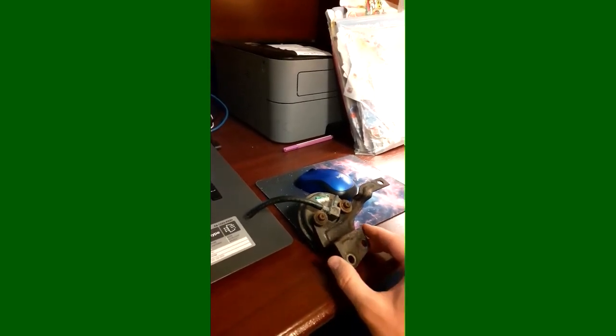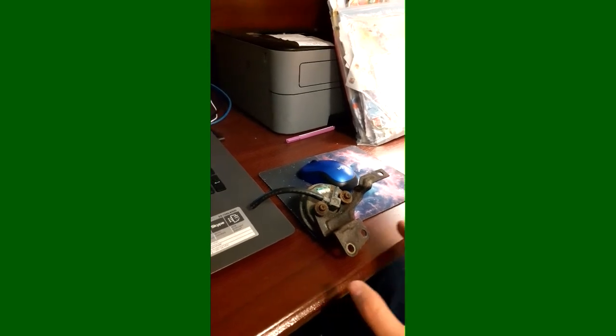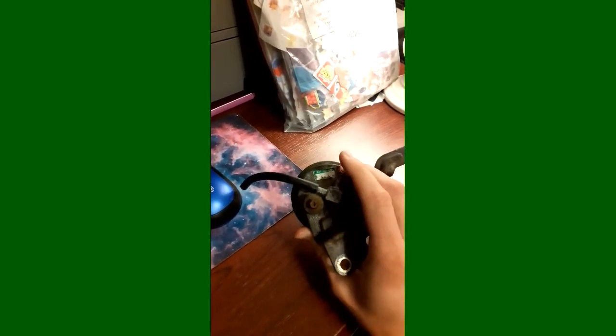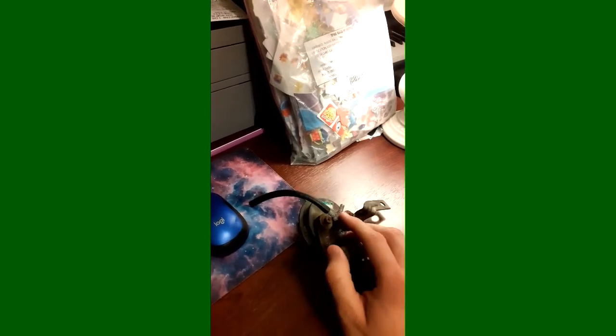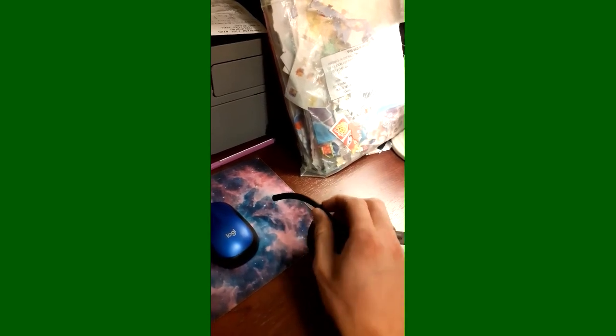Just to prove that back pressure routes all of the vacuum through here, what you can do is blow on either one of these ports. I would advise not to suck on it, just because you don't know what could be in there — you could breathe in some crap. But blowing on it will still prove the point, and I don't have a pump or anything to apply pressure or vacuum to this.